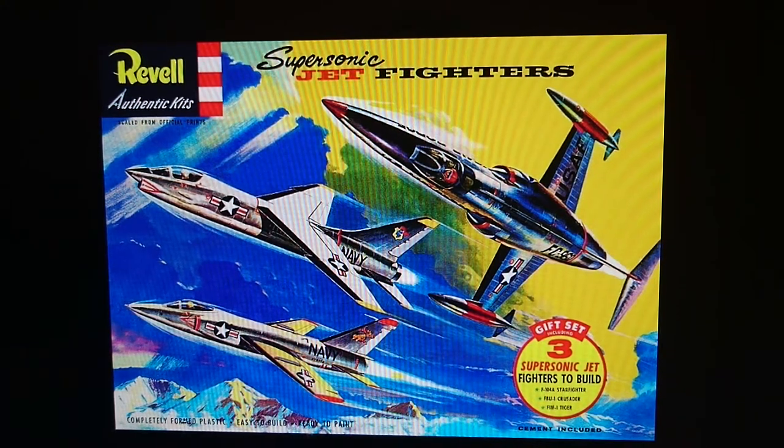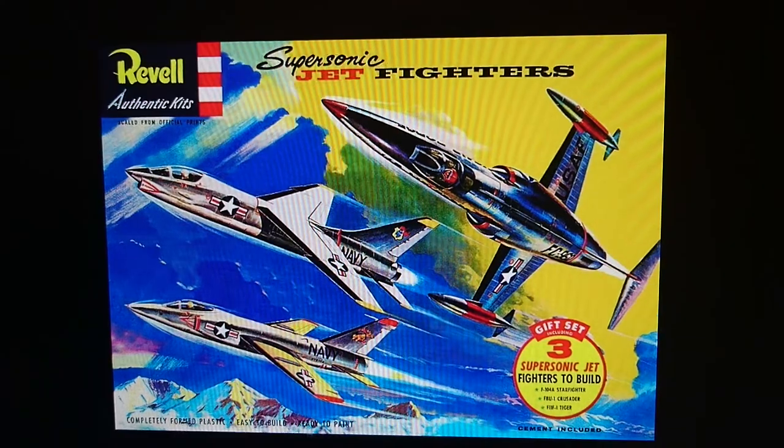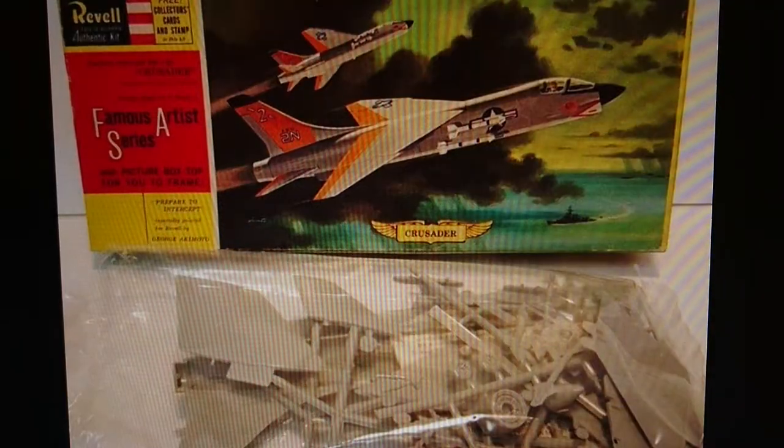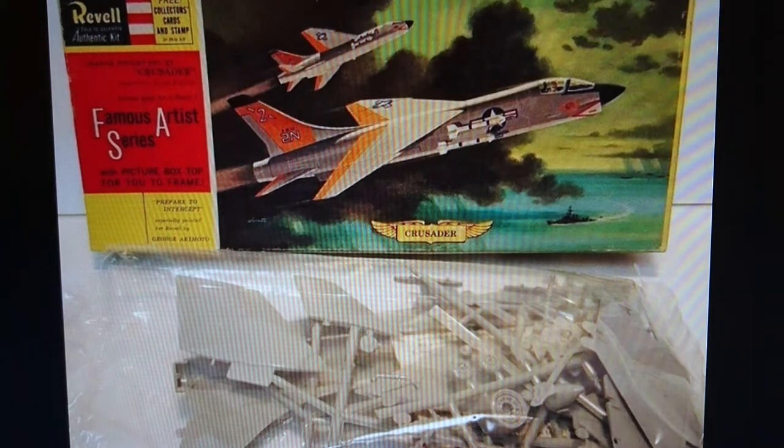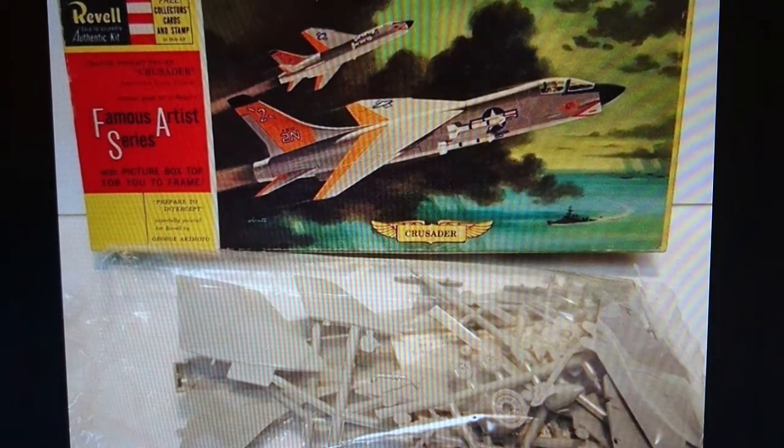That set was released in 1956, a couple of months after the original Crusader was released. Then in 1960 this boxing came out, and the kit was renamed the F8A Crusader.